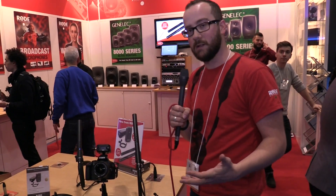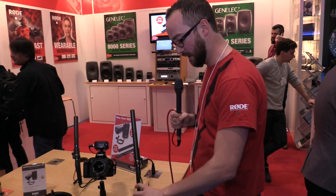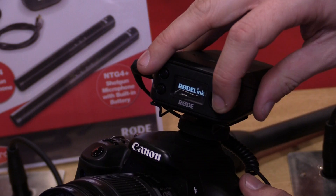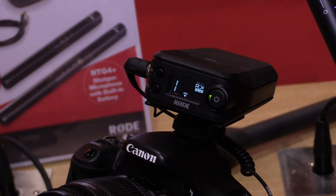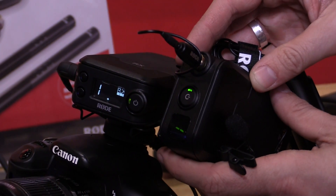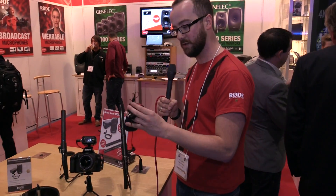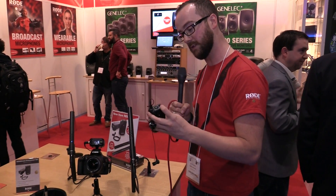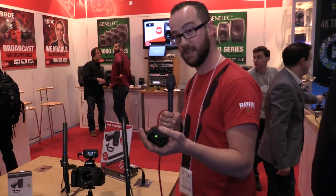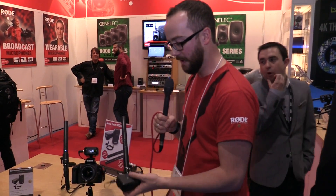Everything is included, so you buy the kit and you have a wireless system. It's ridiculously easy to use — I'll show you. You just turn on the body pack, then turn on the receiver. You can see it has a neat little OLED screen, and the receiver is going to sniff out the transmitter. In a couple of seconds this will ping and it will be receiving. You don't have to do any manual setup. You can set up multiple channels and lock them so they always pair with the same transmitter and receiver.